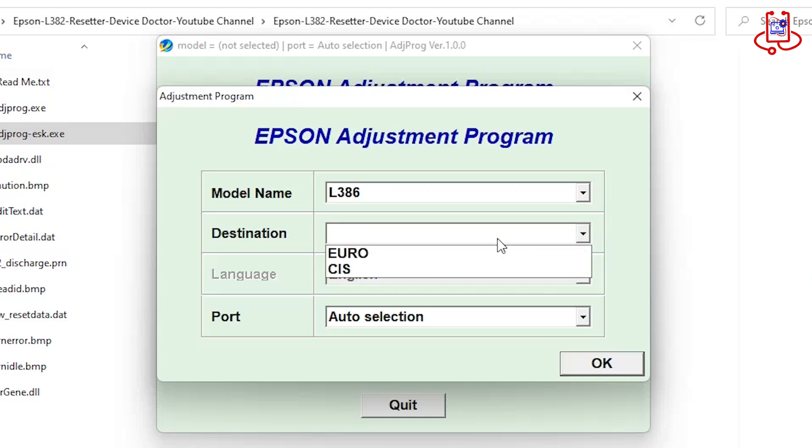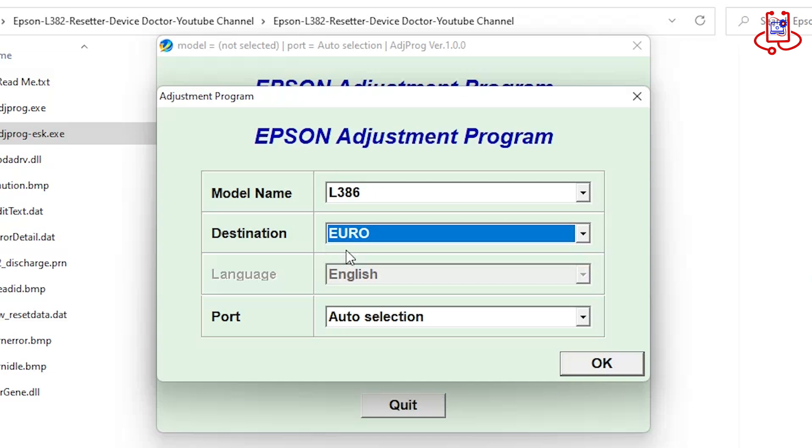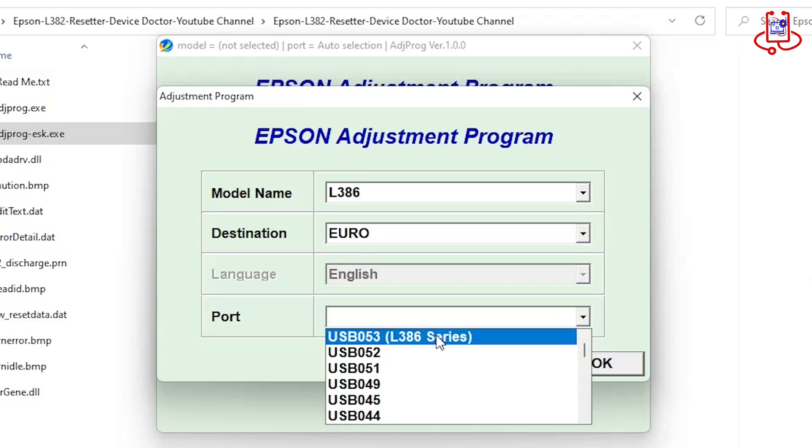Set the destination to either CIS or Euro — it doesn't matter. I will choose Euro for this tutorial. Also, carefully select the correct printer port before proceeding.